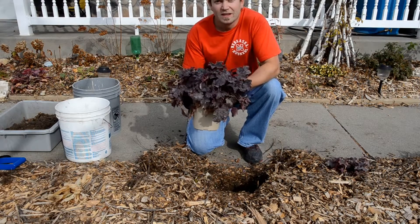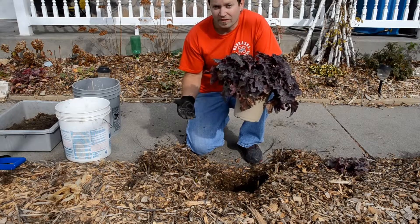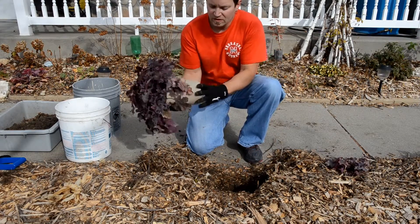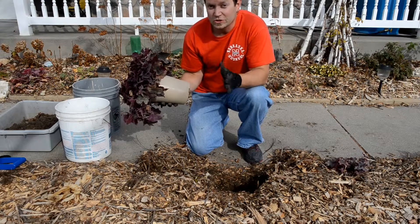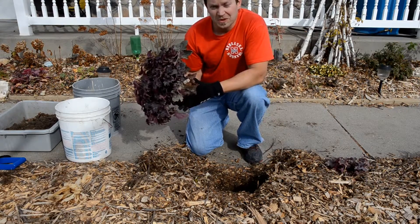How do you plant this and give it the best shot it's got for growing and thriving? First thing you have to do is, when you go to the nursery, look at your plants. Don't buy something that's sickly. If you kill it, you'll think it was you, when, truth be told, it was probably the plant.